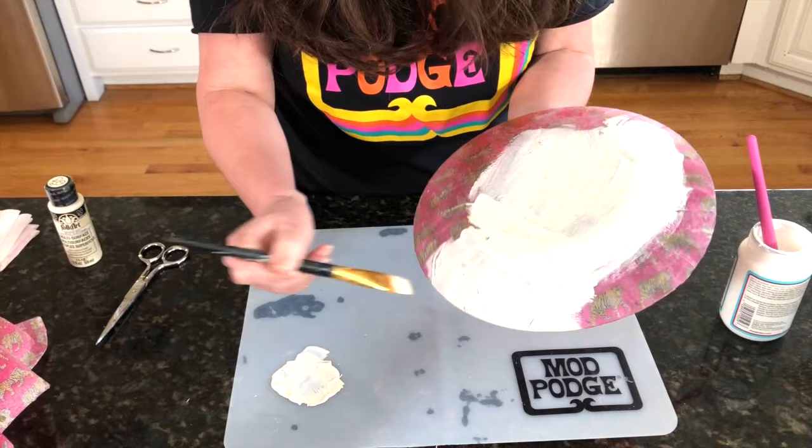Thank you so much for joining us today! We'll see you next Thursday with another video, and join us for our weekend watch parties. Make sure you tag Plaid Crafts and Mod Podge so we can see what you're making. Thanks, guys — we'll see you next time!